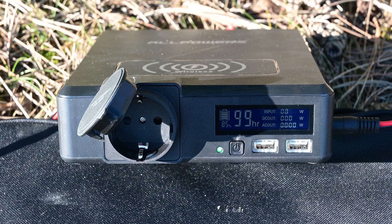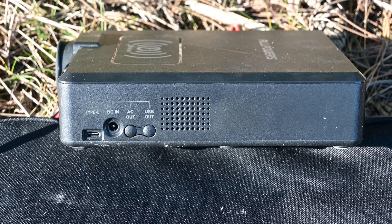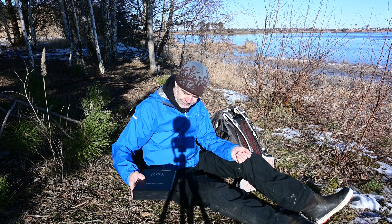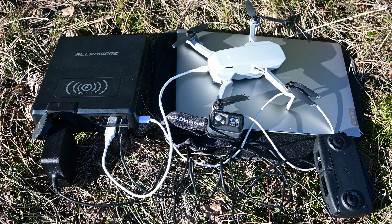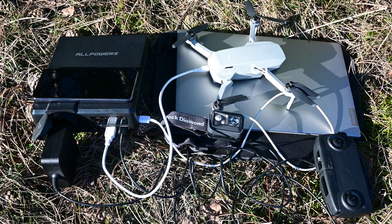Now we have a lot of power in here and I'm going to charge different devices. There are five outputs — I'm charging my laptop, a headlamp, a drone, the drone controller, and wirelessly I'm charging my phone on the top.